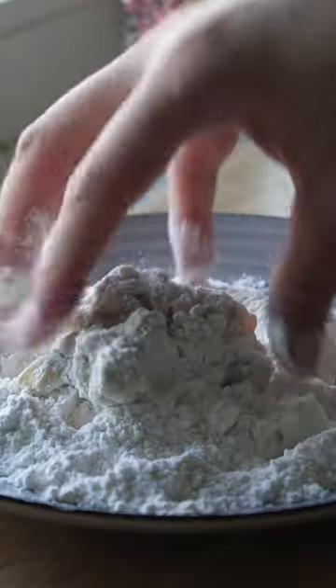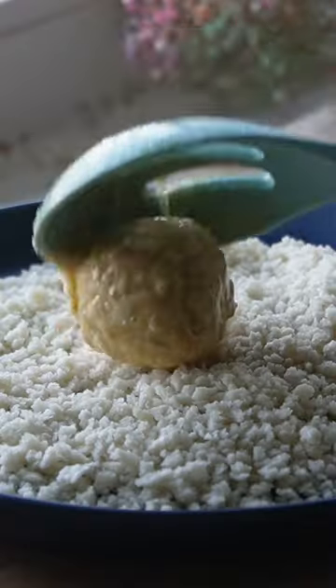Then scoop out little balls of filling and bread them in flour, coat them in egg, and cover them in panko breadcrumbs.